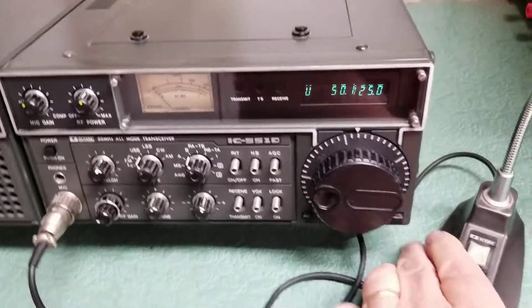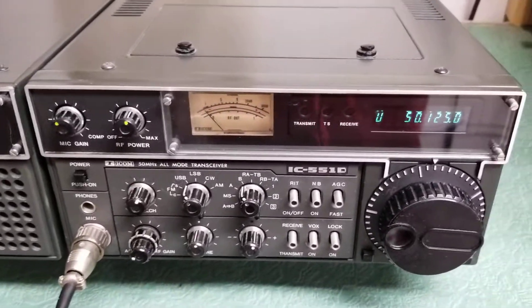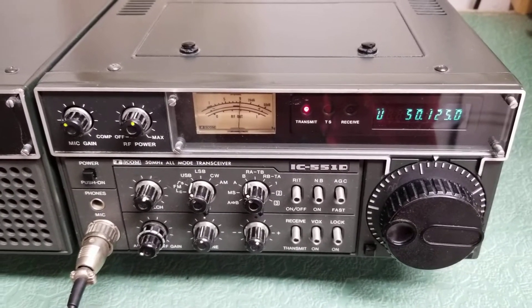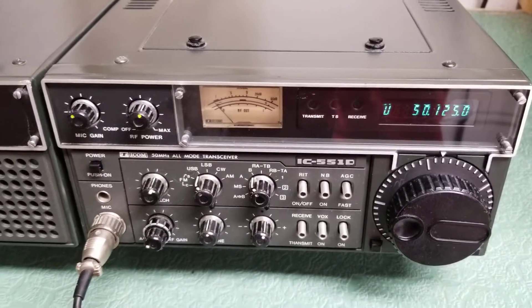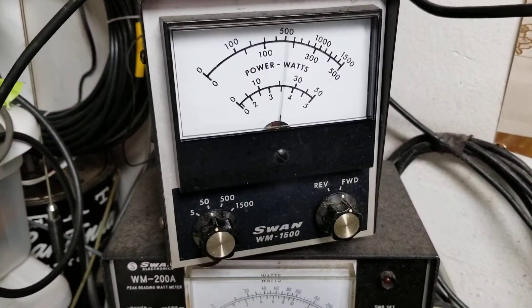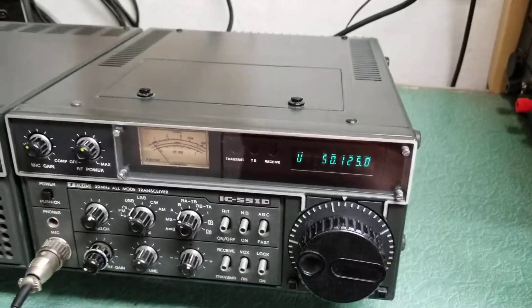I was going to do a real quick test here with the microphone to show you it is transmitting. I've got it into a dummy load. Hello, hello, test, testing. So you can see it's transmitting — here's the dummy load. So it is transmitting nicely on sideband.